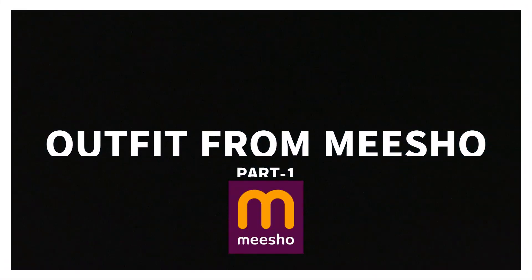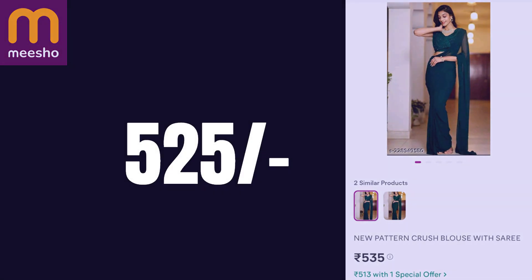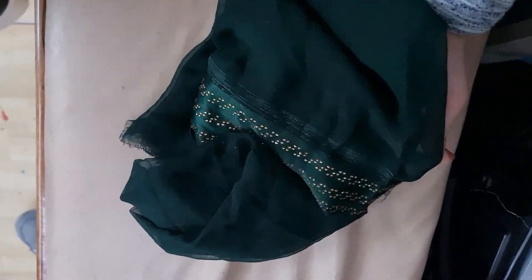Hello! So today I will be showing you how to revamp a budget sari, only from Meesho. I had this sari for ₹525 and then I made it magically revamp from Taylor Bhaiya.